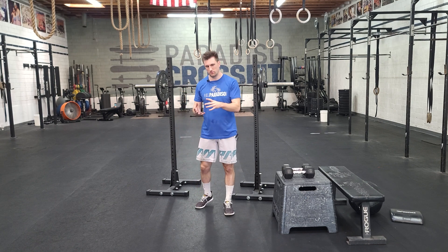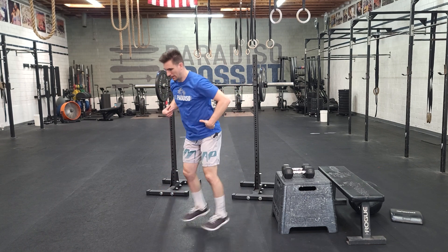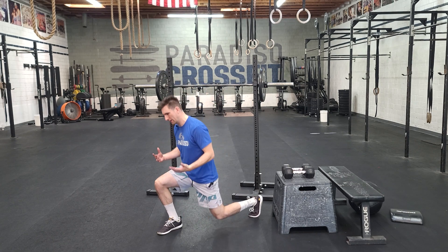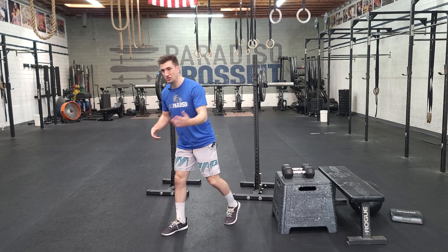First piece is gonna be quick sets, small durations of time. With the jumping lunge, we tap the knee, and I can control up and down. If you can't do that, we can just go up and down with a quick cadence without the jump.